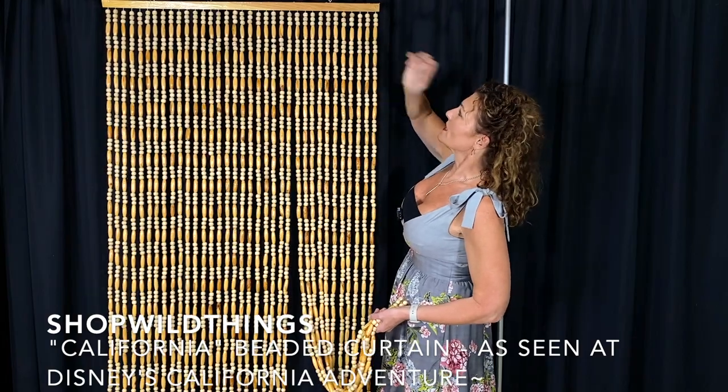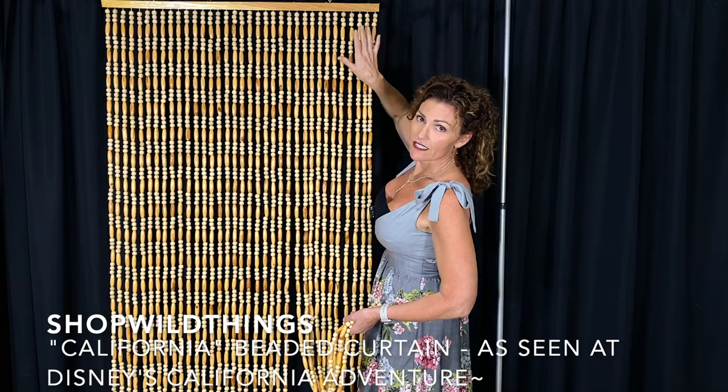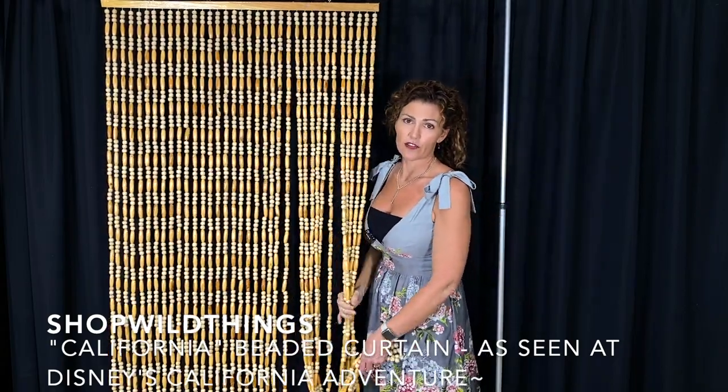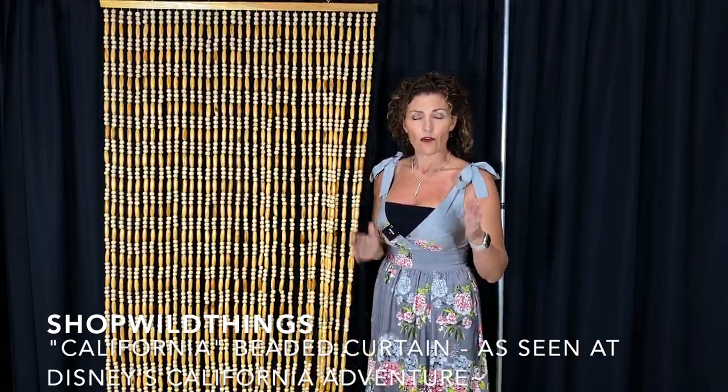This curtain, because of the way that it's made, each individual strand is drilled into the top, so if you needed to trim it — if this curtain is too wide for you — you could trim it. Just cut it with a saw. You could also hang a couple next to each other for a wider space.